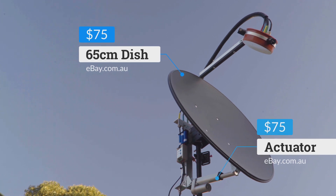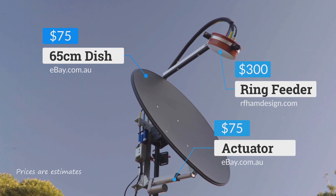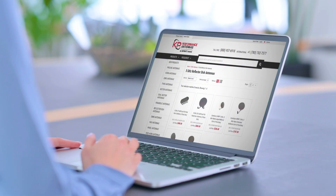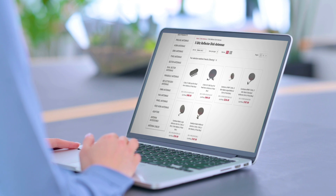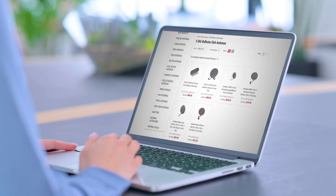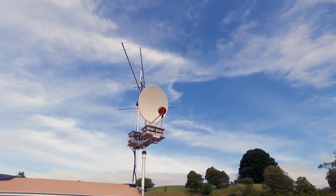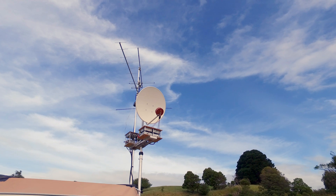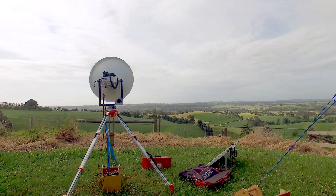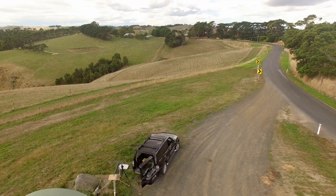Antennas for 6cm are readily available. Dishes and panels are the best, as grid packs are too porous. You'll find them anywhere and everywhere online between $80 and up. As these antennas are high in gain, the beam width is quite sharp, meaning 6cm is best suited to a point-to-point contact. That's really the nature of the microwave beast the higher you climb in frequency.